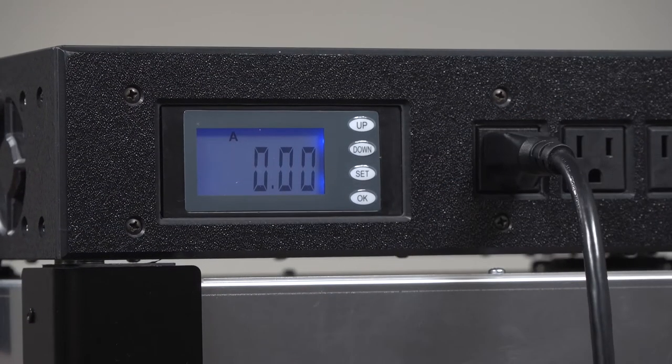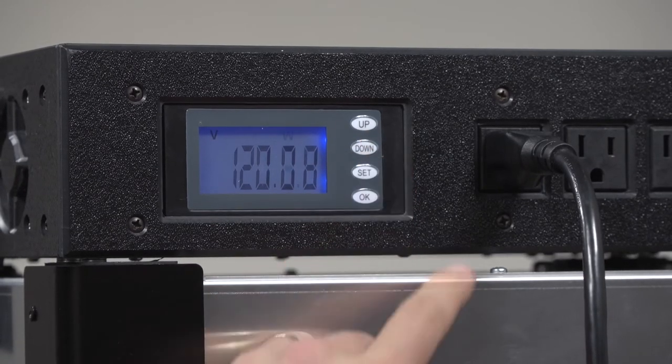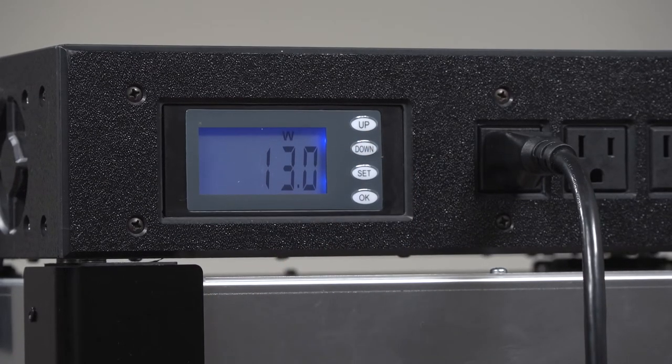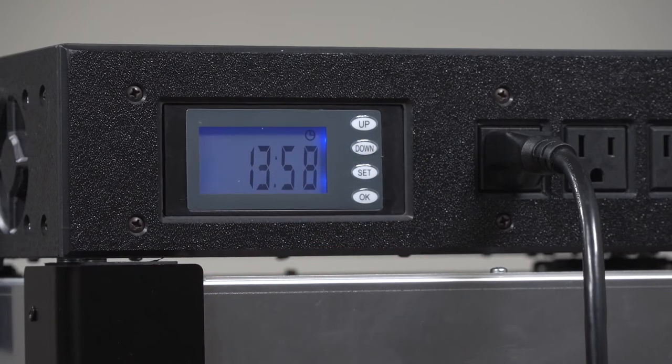JewelCase delivers grid quality power in a small package. The LCD screen is simple to use. The up and down buttons change the display function. The W stands for watts and displays the amount of power your device is using. The timer will run only when your JewelCase is providing power.